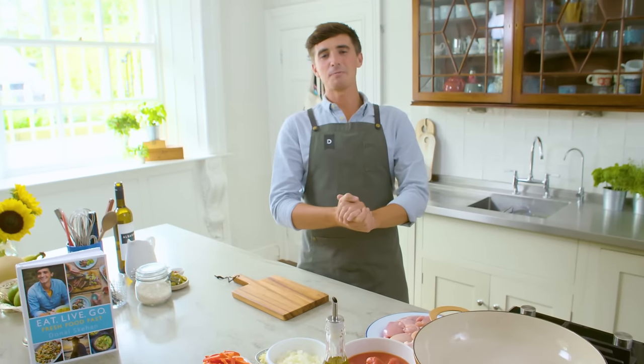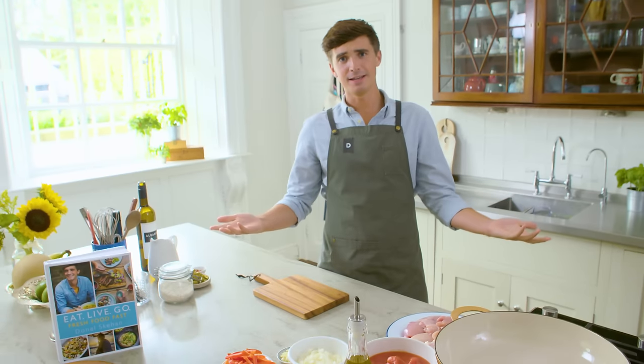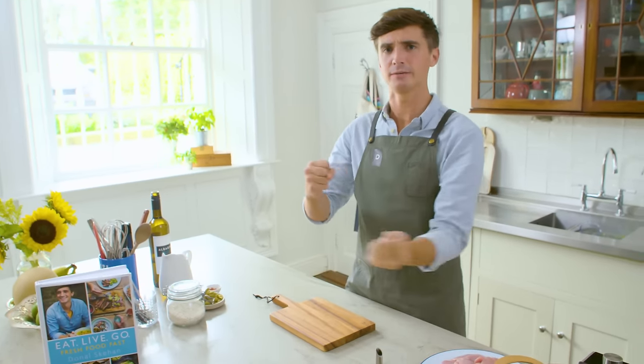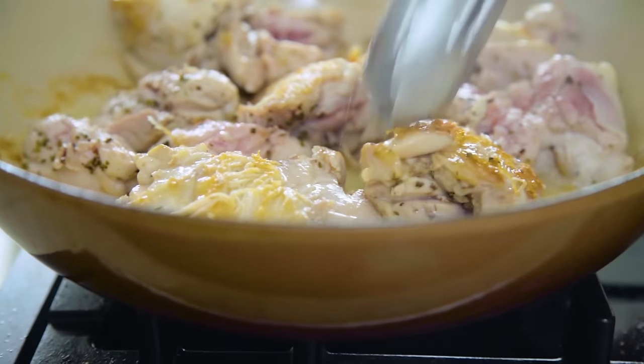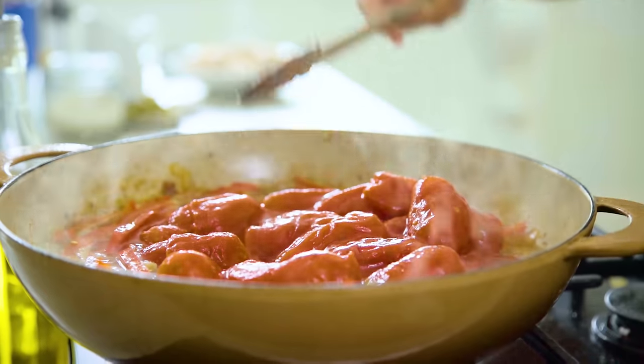Hi guys, I'm going to show you how to make a wonderful chicken dinner — and who doesn't love a winner winner chicken dinner! This is an arroz con pollo, a Spanish chicken and rice dish. It's very easy to make and it's full of wonderful flavor.